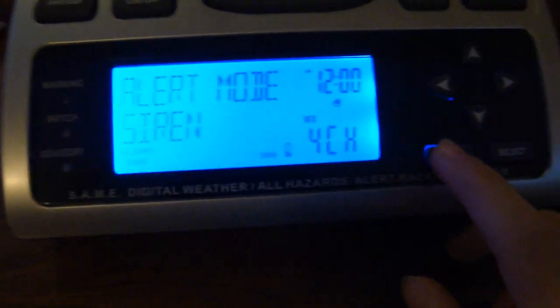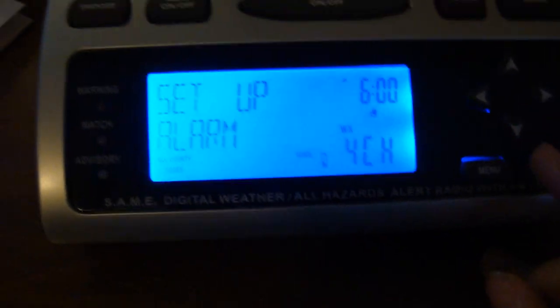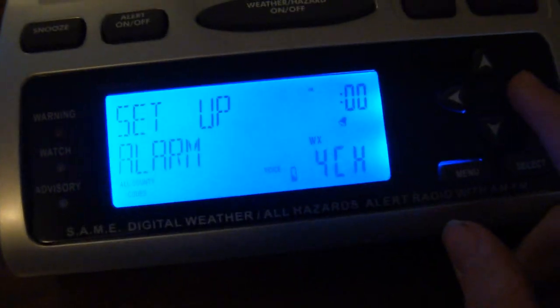I gotta flip the switch to on. Here we are. Alert mode. Voice. Backlight normal. Setup alarm — yeah, sure.